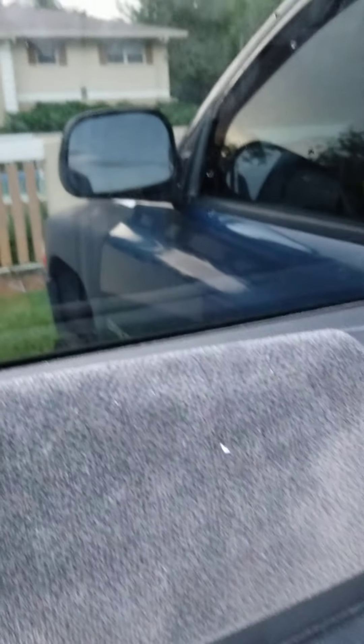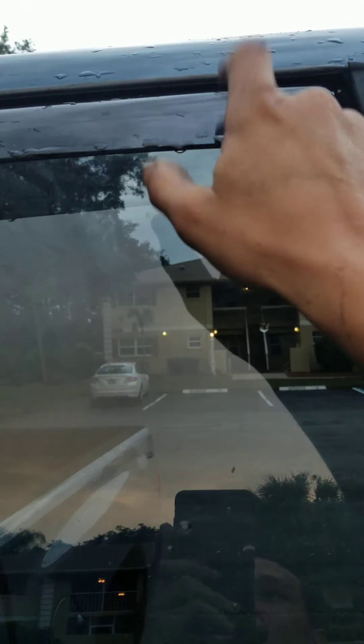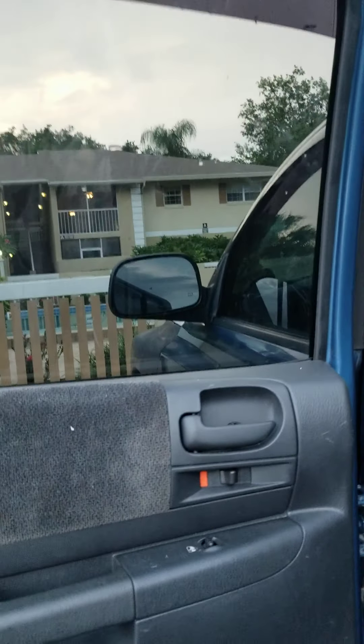Long story short, my method was: pull this panel off. Then you've got this little weather guard in here — you're going to pull that off. Then go to the outside and pull this piece off. This piece comes right out — the outer weather guard. If you've got in-channel rain guards like I do, obviously pull that out too. This window, just so you know, is a nightmare to get out. It fits so tight in this track.